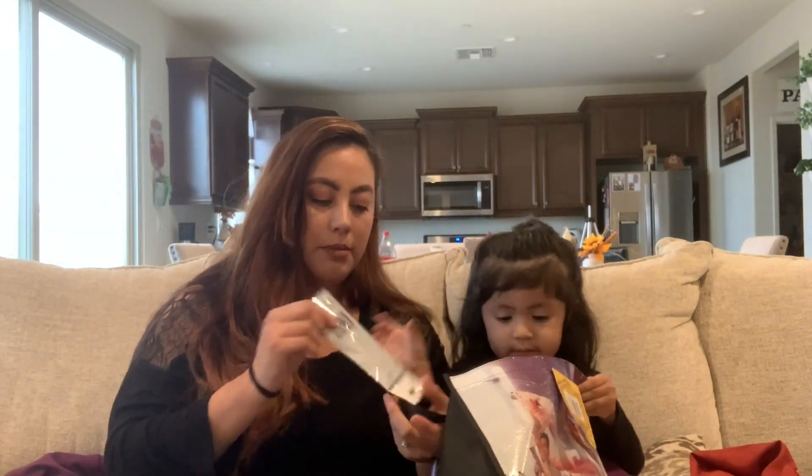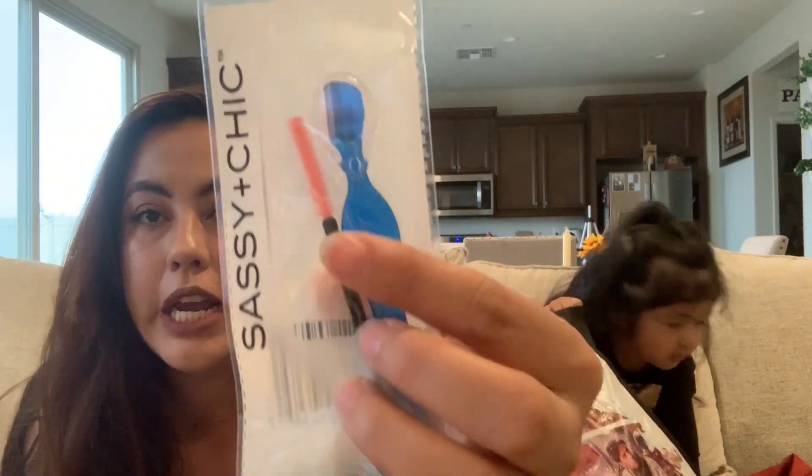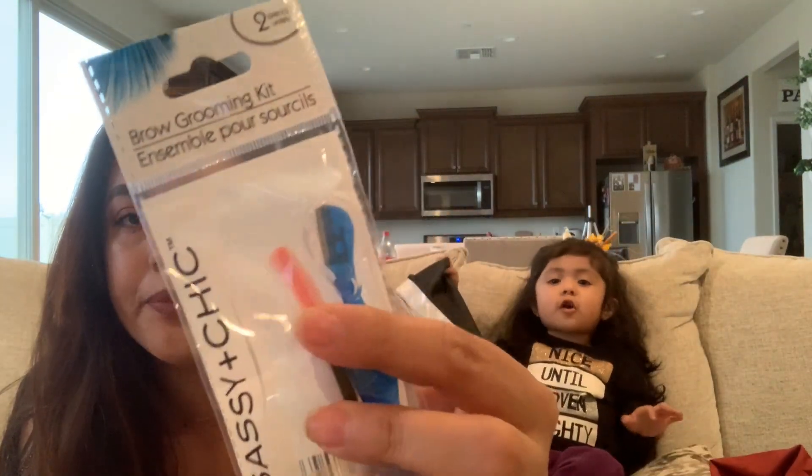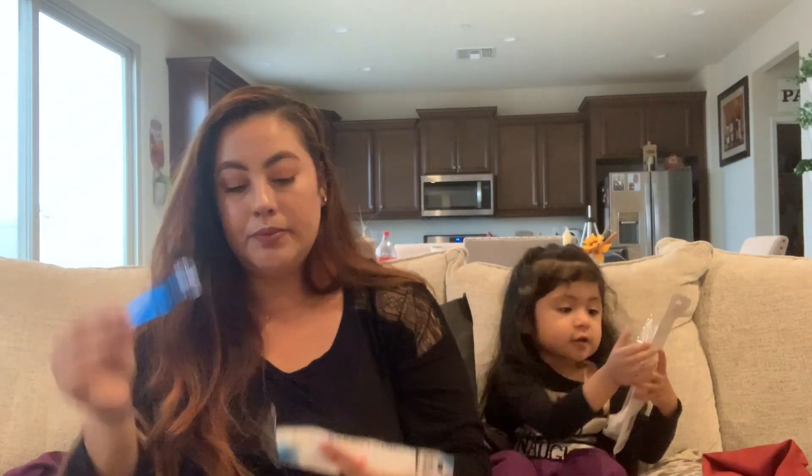These are a brow grooming kit. It comes with a little razor, and there's a little eyebrow tool as well. With my eyebrows, I actually go in and shave the top part, and then you have a tool for shaping them too.